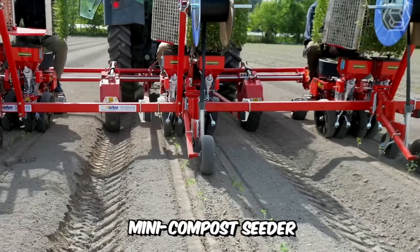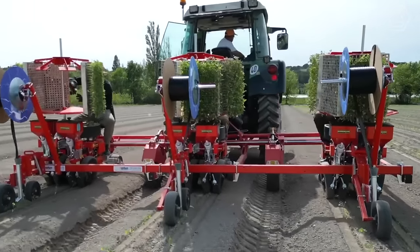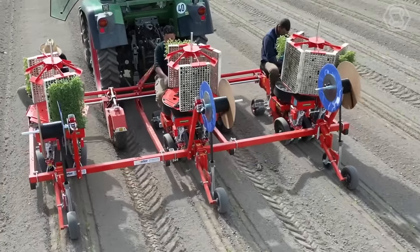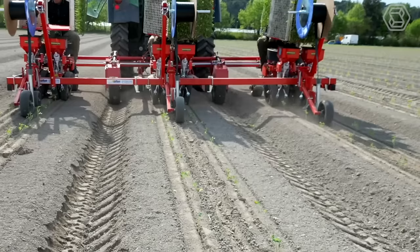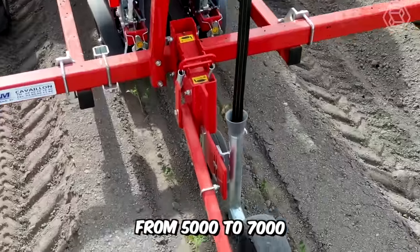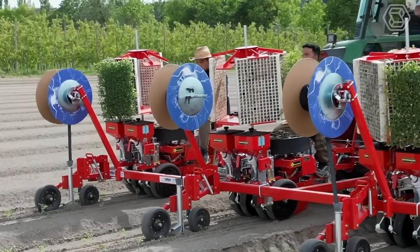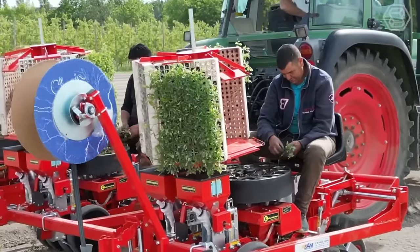Here is the mini compost seeder with a 12-bucket rotary distribution system, fed by just one operator to two rows at once. The distance between rows per unit is adjustable from 35 to 50 cm, and the minimum distance between two elements must be at least 70 cm. Productivity ranges from 5,000 to 7,000 plants per hour per operator. The machine is also equipped with a special plant holder which has the ability to rotate in six directions.